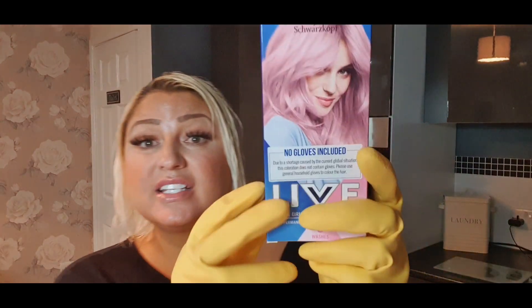Welcome back to another video! In this one we're gonna be doing a live color pink — can't wait! It says you've got to use gloves, obviously. No gloves come in the box because of the pandemic gloves shortage, it says so on the box.